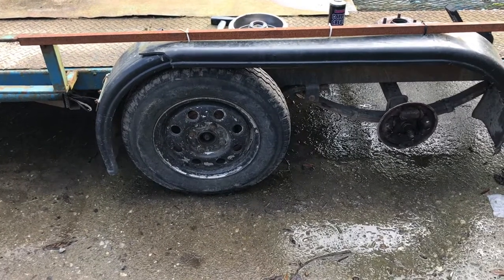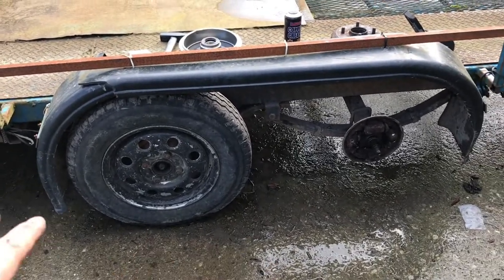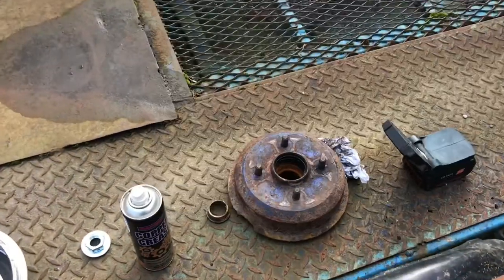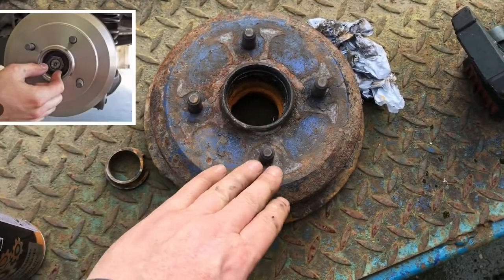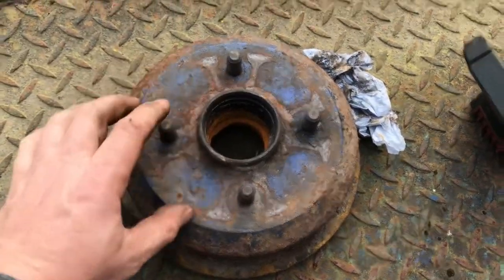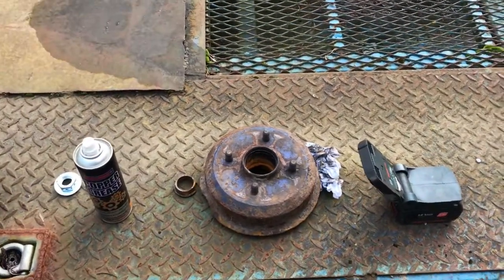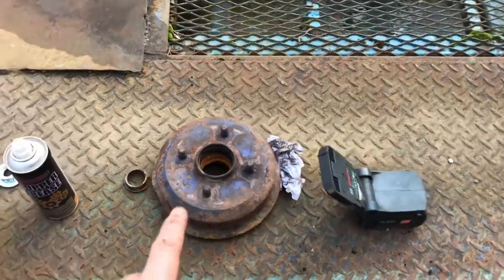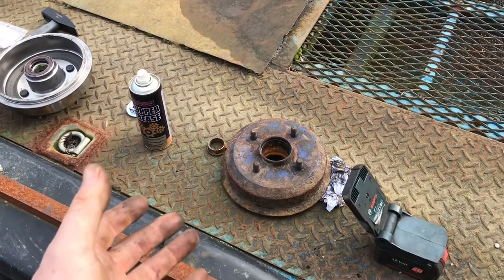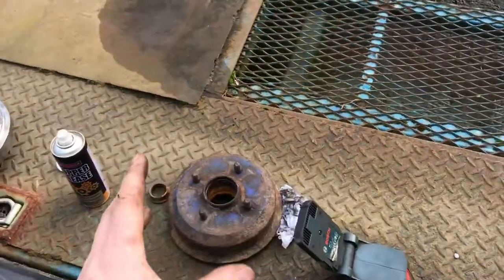I looked a bit more and found one guy — I think he was from Spain — so everything was in Spanish, but the pictures were there. He had a Ford Focus and it looked nearly identical to this, except for a slight difference in the angle of one piece. I wasn't sure if it was a Ford Focus or not. So I went into my local auto factors, explained it was off a car transporter. He asked for the reg — I said I don't have a reg, it's a homemade trailer. I told him I thought it was off a Ford Focus and brought in the hub to show him.